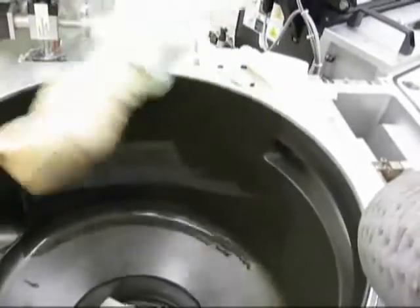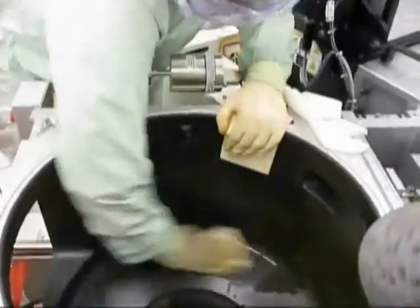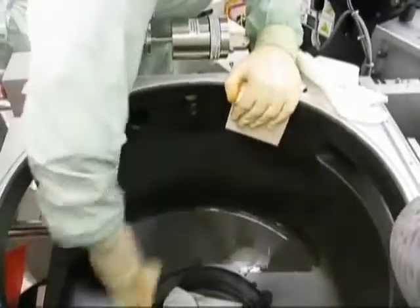This technique requires using an additional Ultrasolv sponge to wipe off deposition scrubbed loose by the diamond scrub pad. Using the technique shown, we are able to PM the entire metal etched chamber in a safe and timely manner using only three Ultrasolv sponges and one diamond scrub pad.